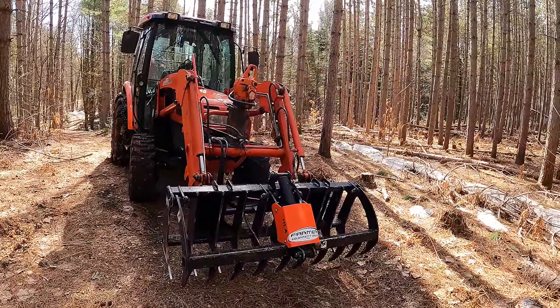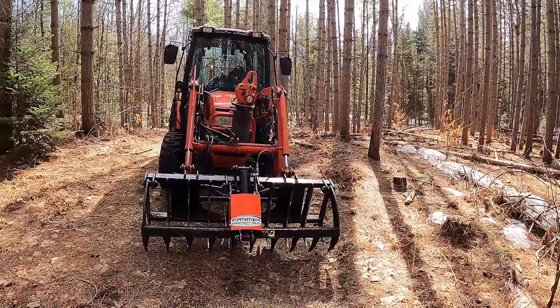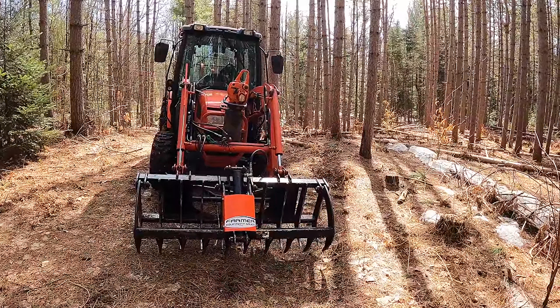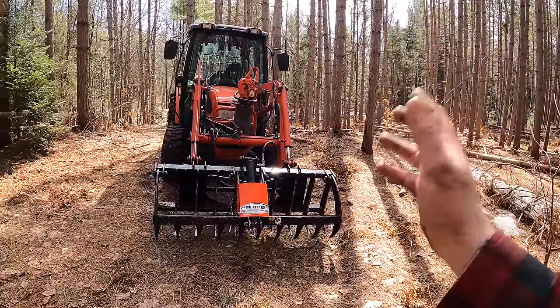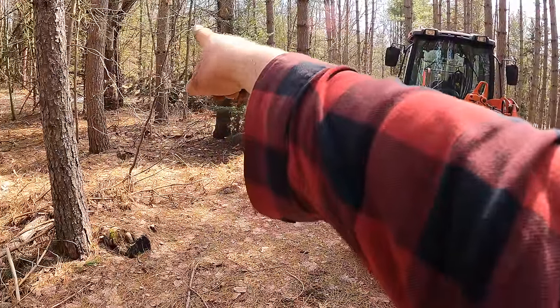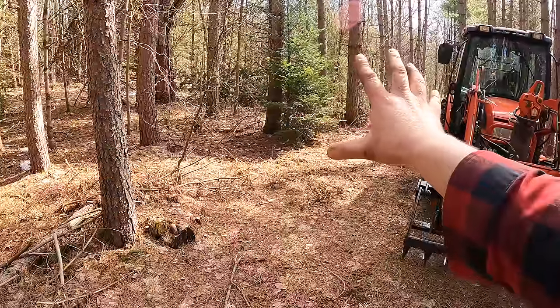Another reason the grapple is handier than forks is it allows me to crunch down on branches and tree tops, then push or carry them out of the way. Forks or a bucket are great, but if I have the top of a tree — like that red pine down there — there are branches sticking out in every direction.